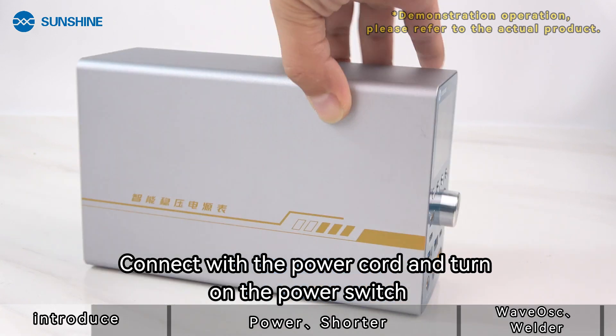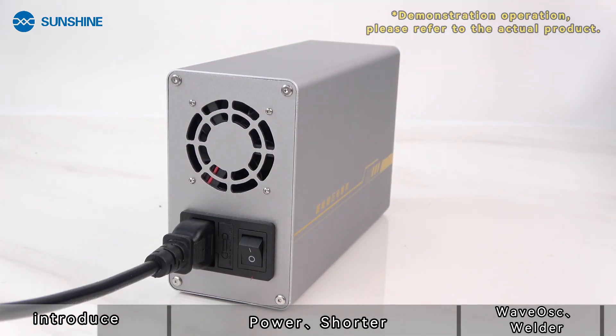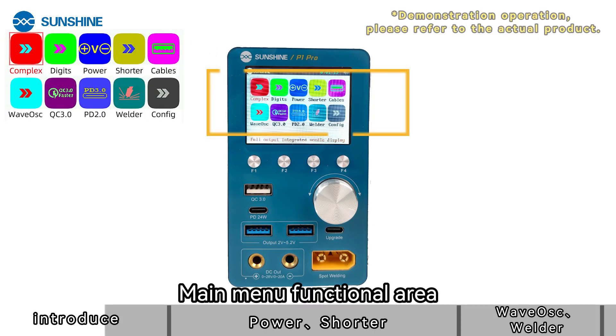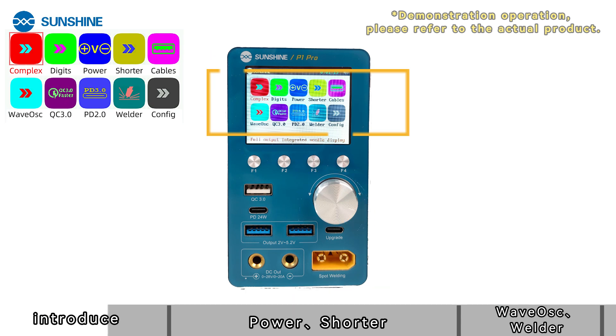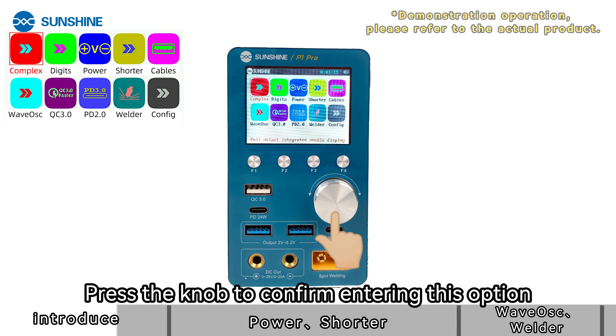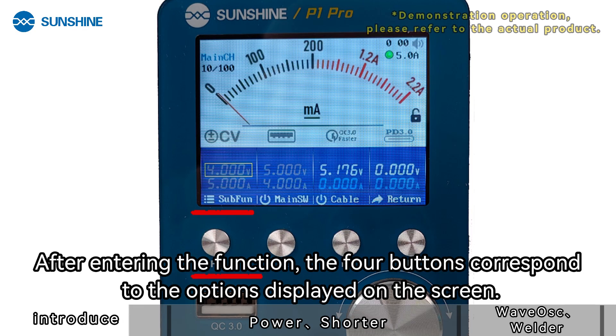Connect with the power cord and turn on the power switch. The main menu functional area allows you to adjust the options you need with the knob. Press the knob to confirm entering a selected option. After entering the function, the four buttons correspond to the options displayed on the screen.